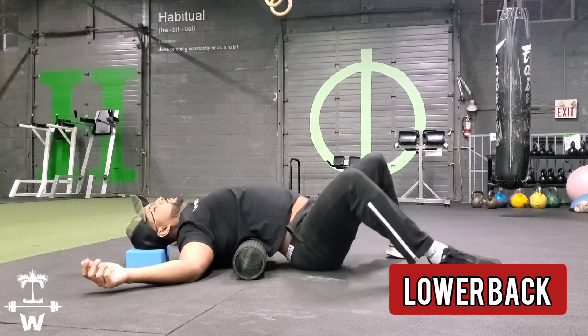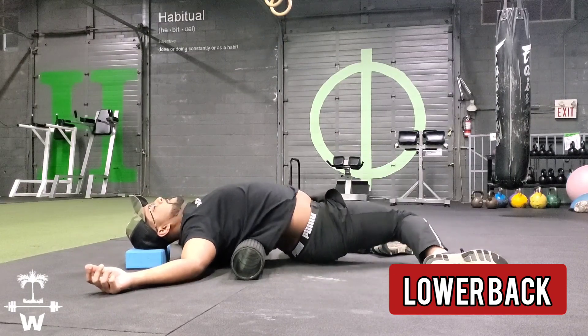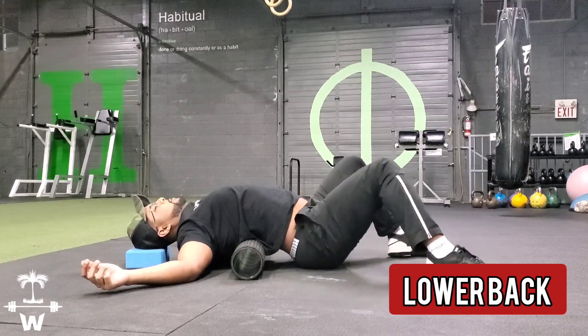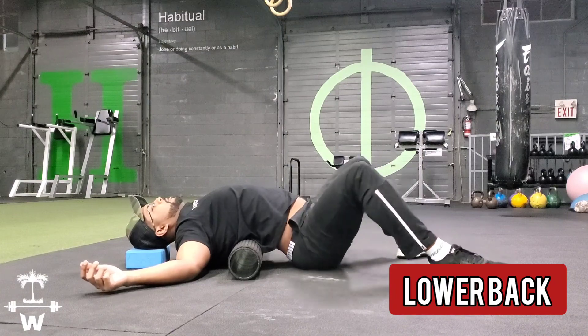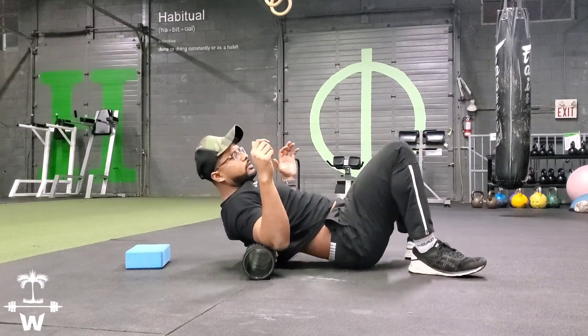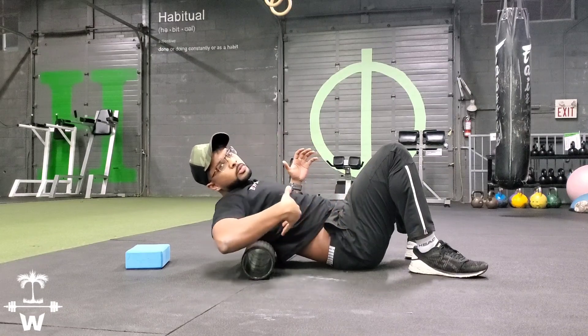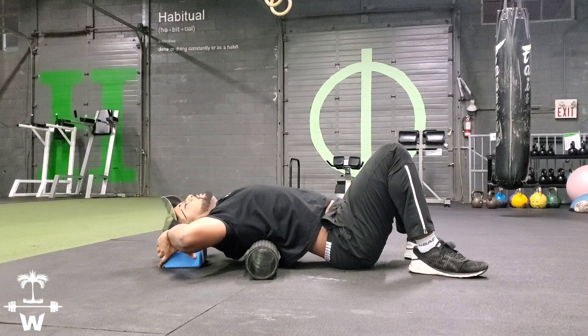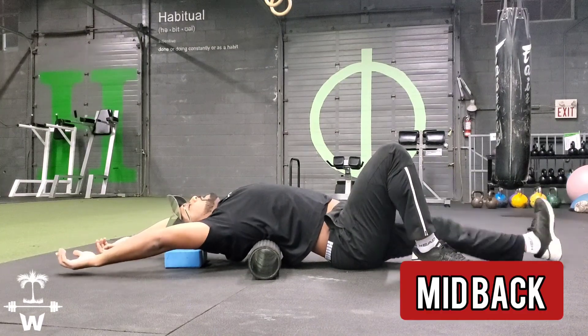Six, seven, eight. So we're starting to bring the foam roller all the way up the back. We're going to stay in motion.